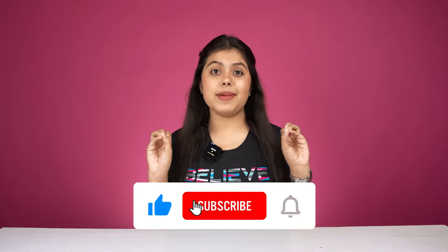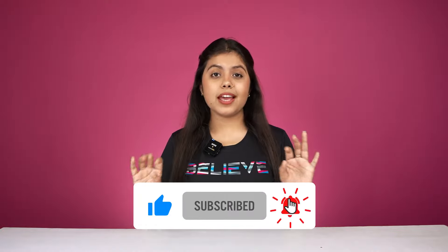Hi guys! Welcome back to One Chance Woman! In this video, we will see a very amazing shoe, and if you really see it, you will be amazed by it. This is my first experience with shoes in Skechers. We are going to explore the shoe in this video.